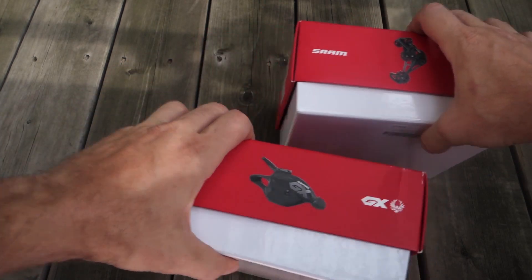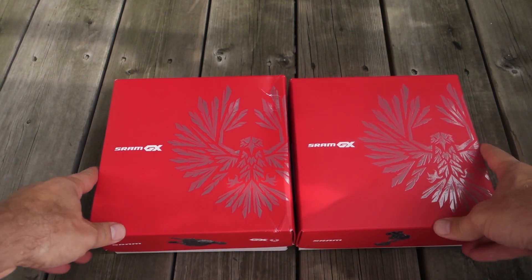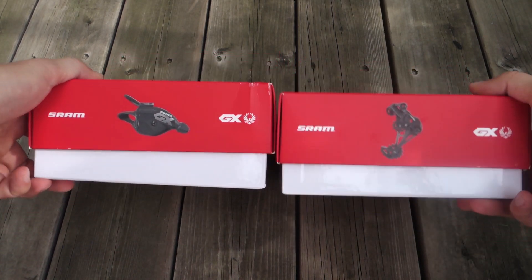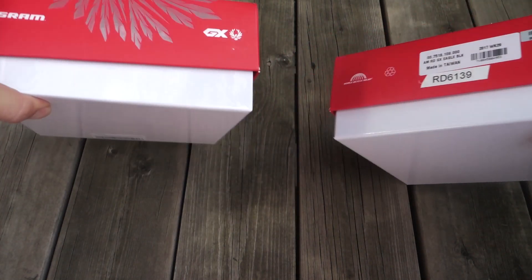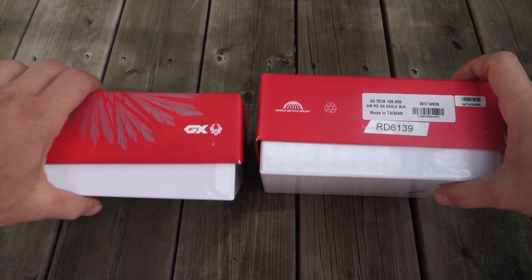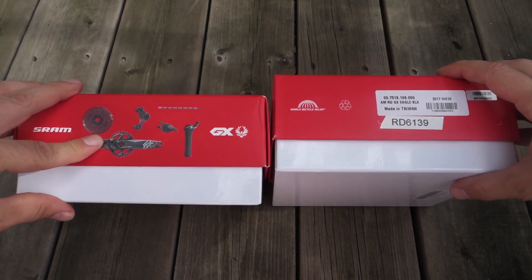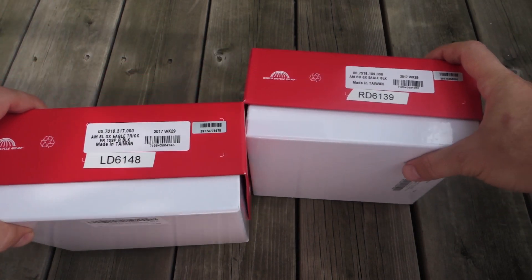So here they are - as you can see they come in these smaller boxes, smaller compared to the cassette anyway. SRAM GX printed everywhere, the product picture is on it, not much on the back. And here on the sides you have a picture of the drivetrain, and this is to be found on both.